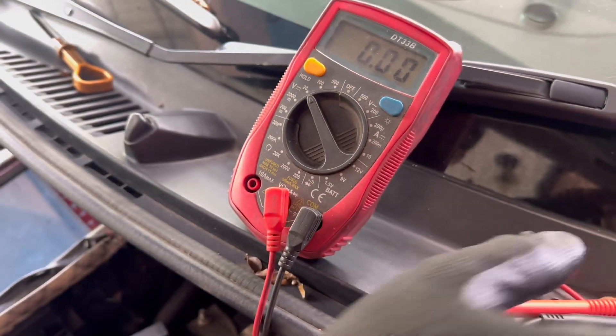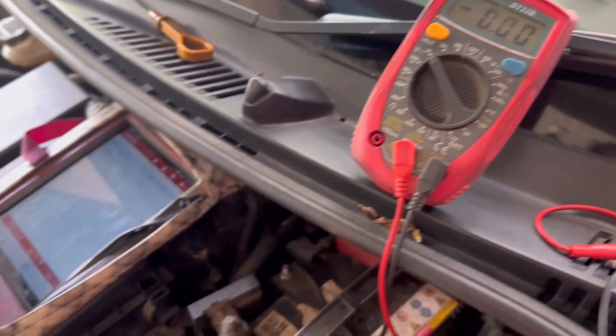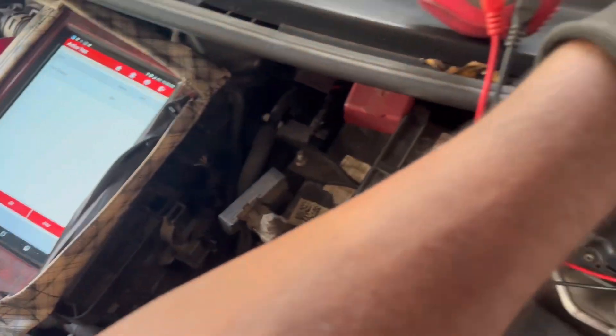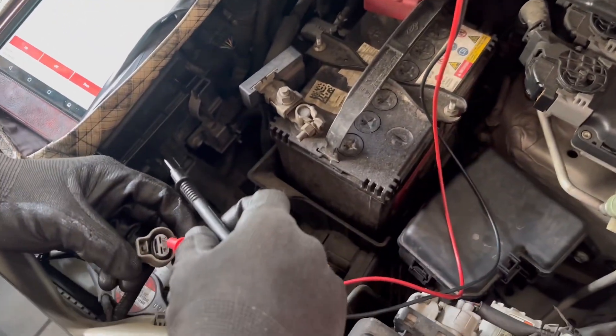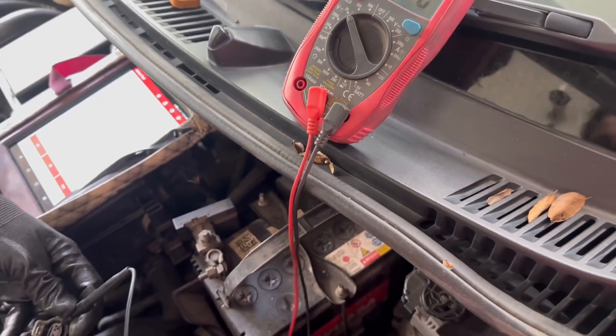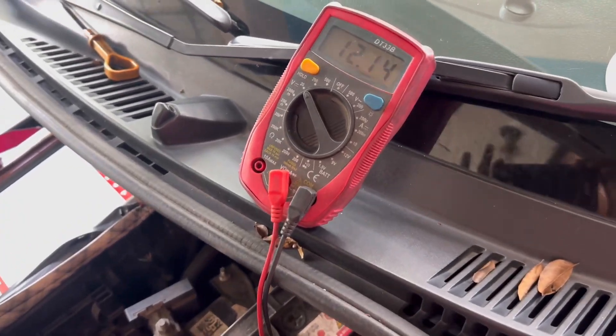You can use the battery current with 12V. You can use the on-off mode. Then it will be done with the multimeters using the positive-negative method. It will be done with the display of the battery current.